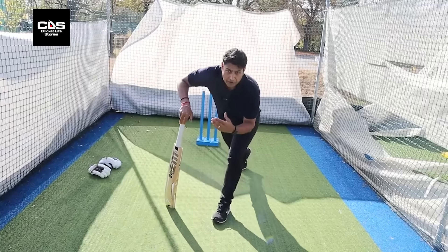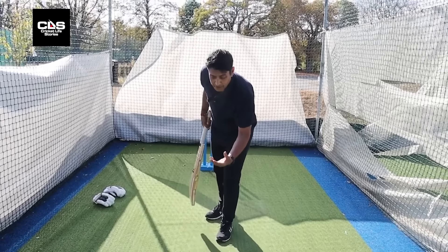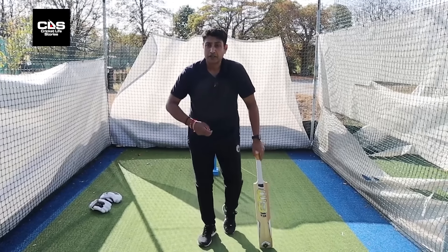For that, the bat goes up and your head stays in front of the front leg, so your hands have easy access to the ball. These are things you can practice — these two shots. You can have drills, ask somebody to chuck balls, and you can sweep. In the nets, try and see the trajectory and use your feet.